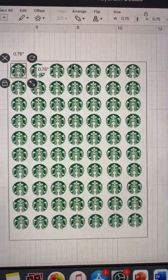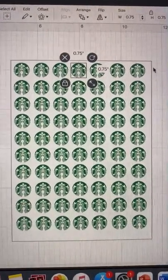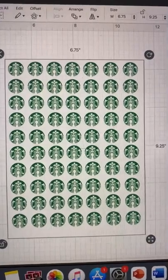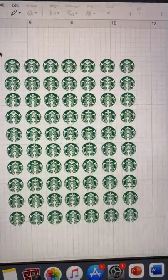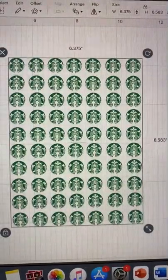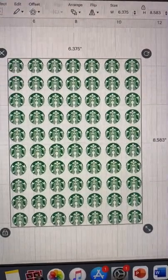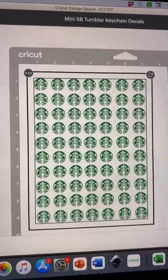The logo size I used for the decal is 0.75 inches. In Cricut the maximum for print and cut is 6.75 by 9.25 inches, so I always make a square in that size so I can fit as many as possible of whatever I'm cutting. Attach, flatten, and make that. I printed mine on waterproof printable vinyl and then I still sealed it after.